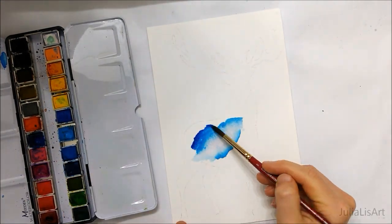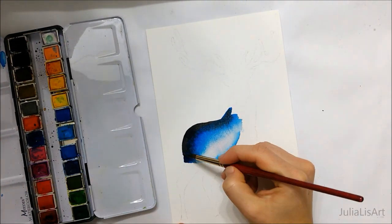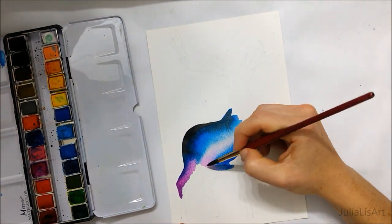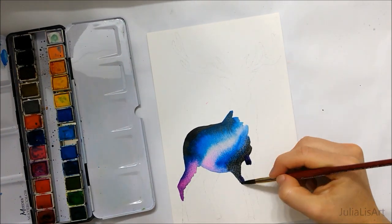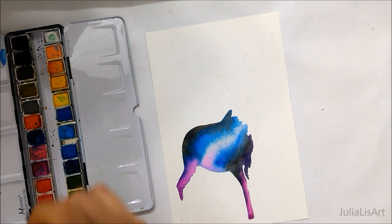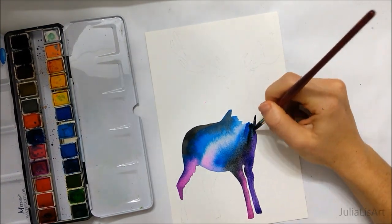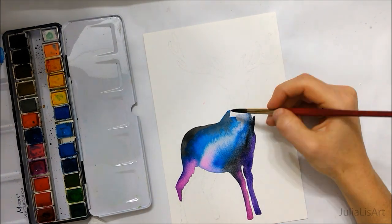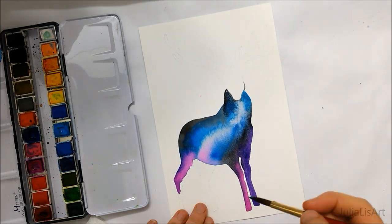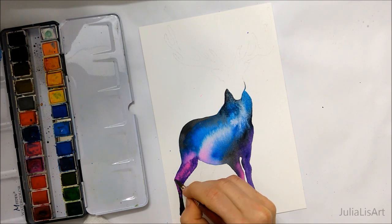Essentially all I did is I drew a rough shape of a deer on a piece of paper, and because I wanted to go with a galaxy theme for this painting, I started out with a very light, lightish blue in the middle and got progressively darker with my gradient towards the edges of the animal. So I did a blue, black, purple, magenta gradient — that's typically what we associate with really pretty watercolor galaxy paintings, so that's what I went with.